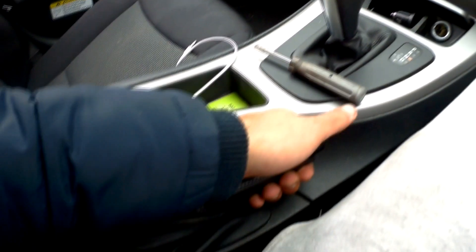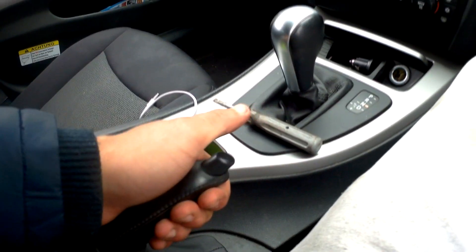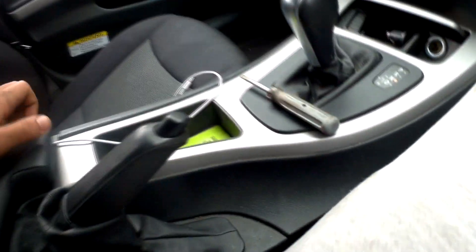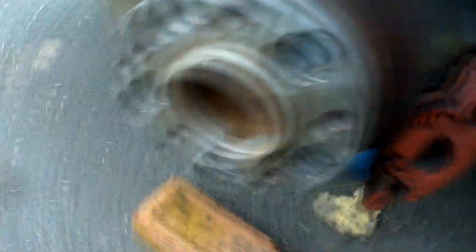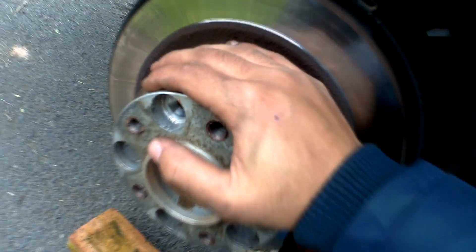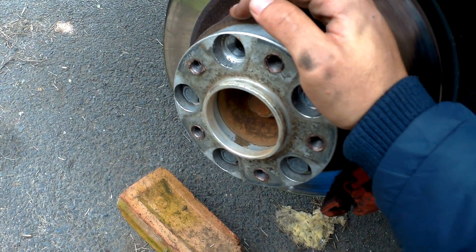I'm back. This is the handbrake now, and when I try to pull it up it's really, really difficult — which is what we want. Going to check if the rear wheels are locked up now. So far so good — I can't turn them. I'm going to put the wheels back on.